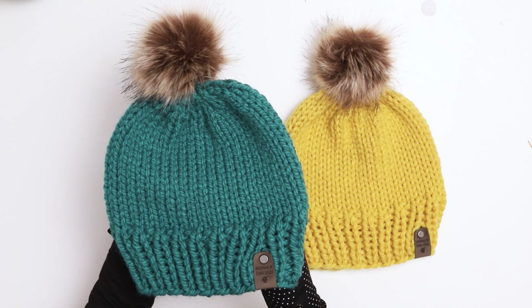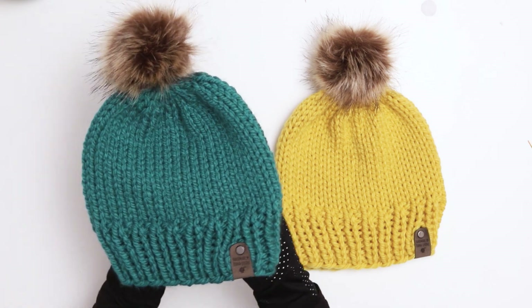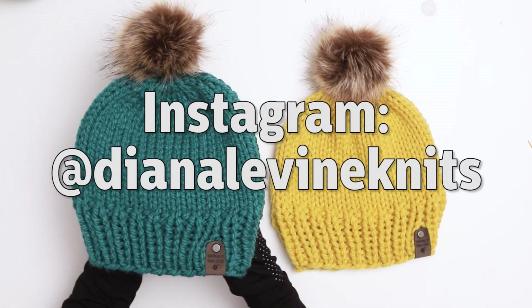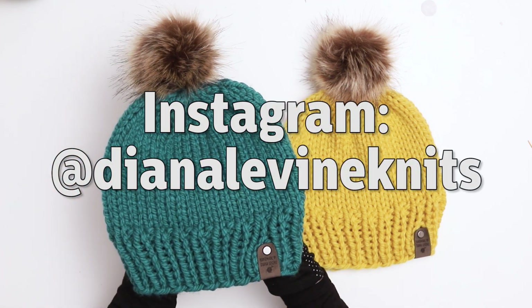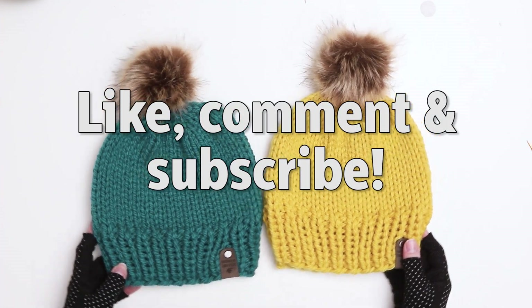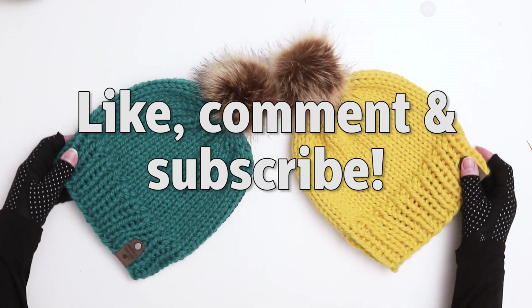Our Louis and Serena hats are finished! I knit these hats in just a couple of hours, so they make a great quick project that you could finish in one night. If you end up making this pattern I would love to see your project — please share your photos with me on Instagram at DianaLevineKnits. If you found this video helpful please give it a like, comment below, and subscribe to the channel to stay up to date with my latest knitting patterns and tutorials.